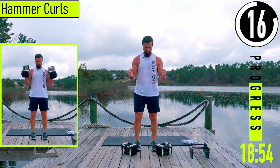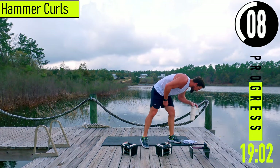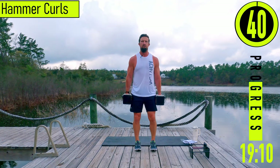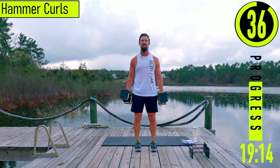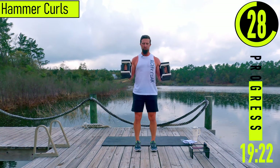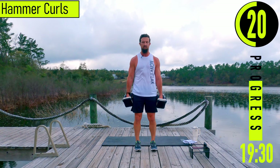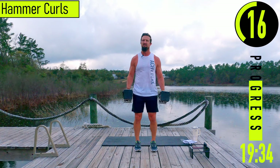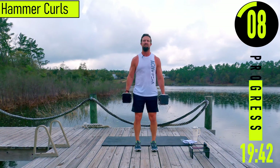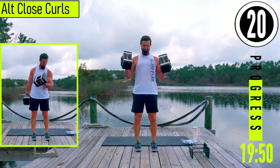Hammer curls this time — palms are going to be facing each other the entire time, neutral wrist position the whole time. Make sure you're keeping the elbow by the side on the curls; we don't want that elbow kicking back. If you need to, just alternate left and right. Even if you have to sit for a second, give it a two, three second count, come back up, back down — just don't give up.